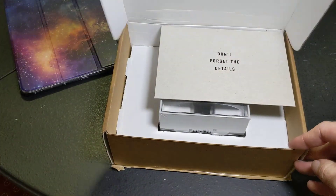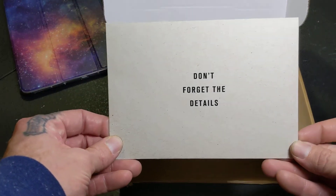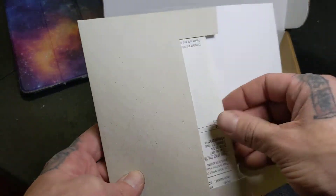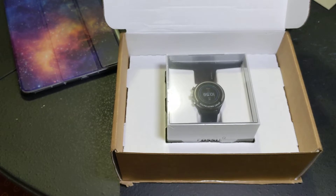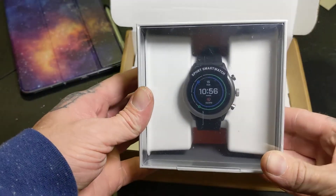This is what you're going to get when you order it. They greet you with a nice little card, and boom, they hit you with the watch right there. It's kind of a nice presentation. So pulling the shipping label off to the side, in the box they just had a little card that had my shipping label and receipt in there.